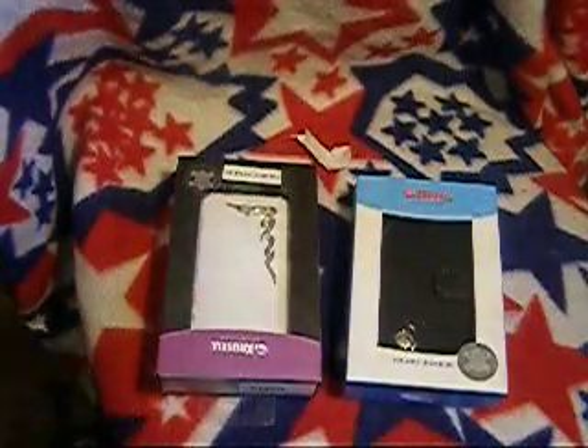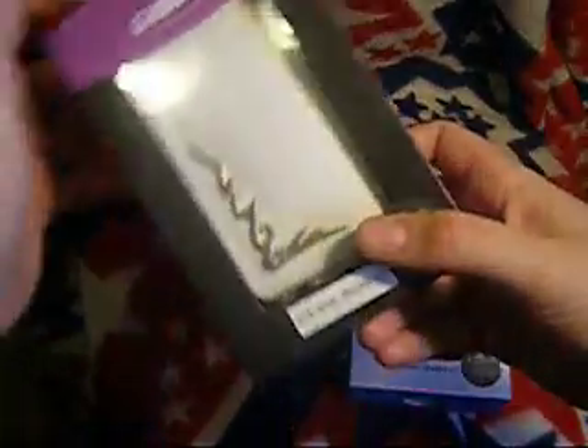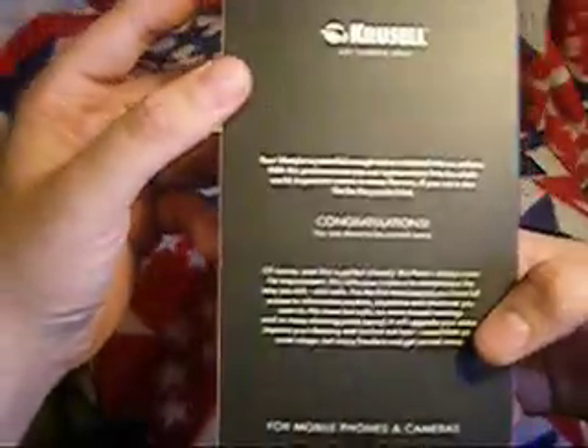These are my first leather cases that I've ever even tried out. Let's go ahead and take this out. I noticed you guys are up kind of high on the tripod — sorry about that. This is the... what is this? I can't remember. The Crush, I believe it's called.